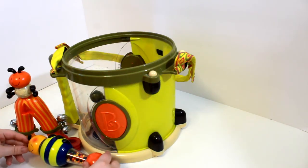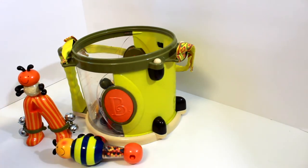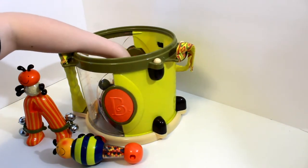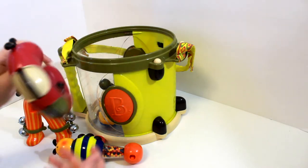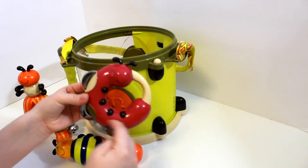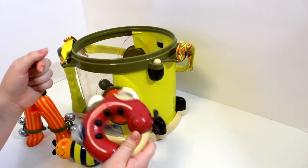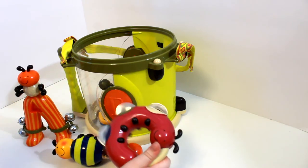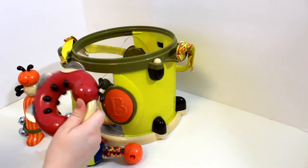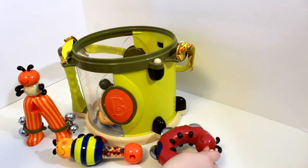Next we have this one. It is the letter C for centipede. And when you shake it, it makes music. Wow, how cute.